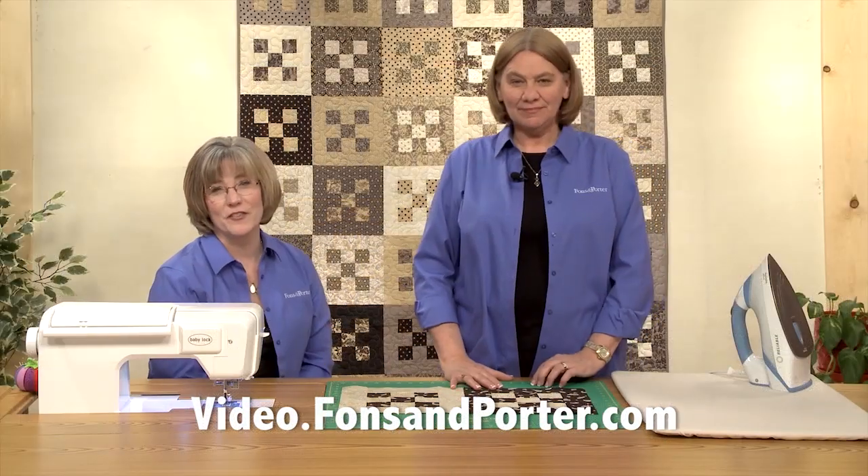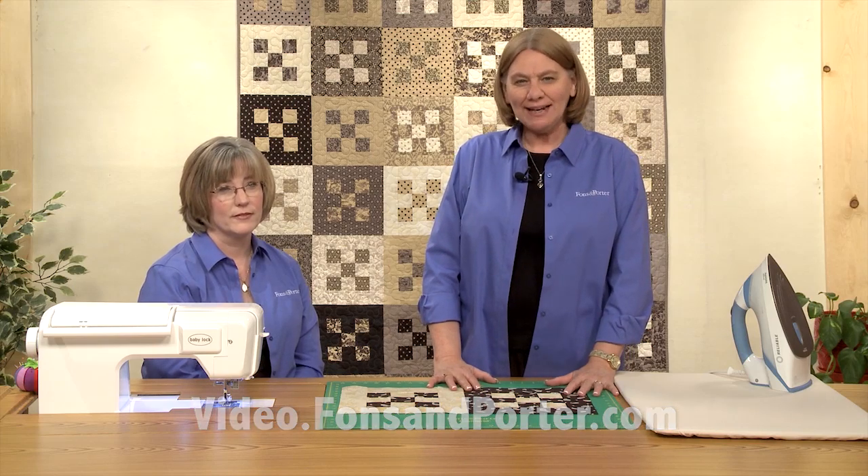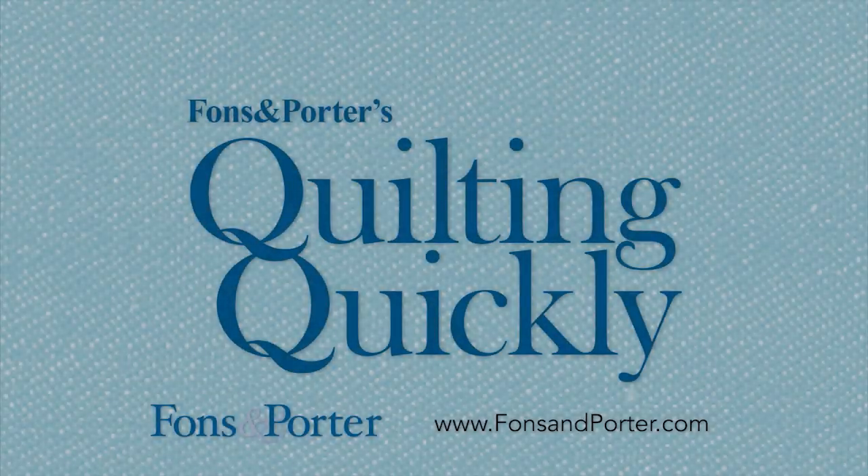Thanks for joining us today. To see more of our videos go to video.fonsandporter.com.